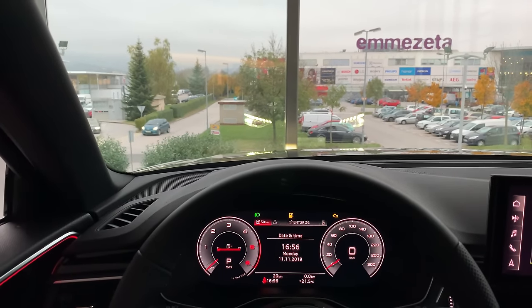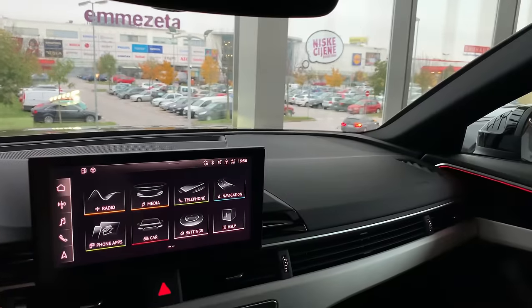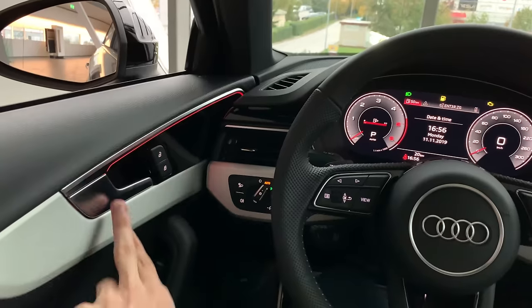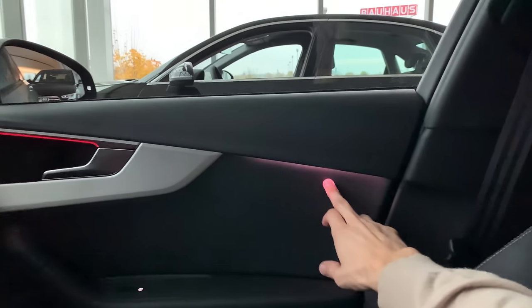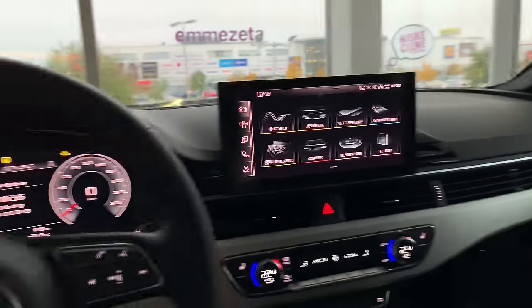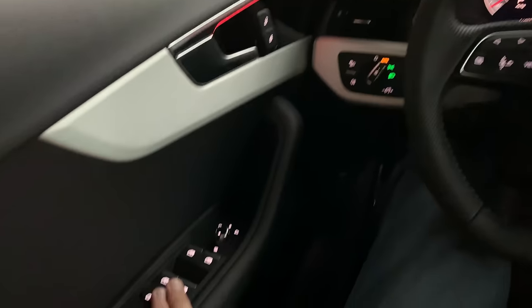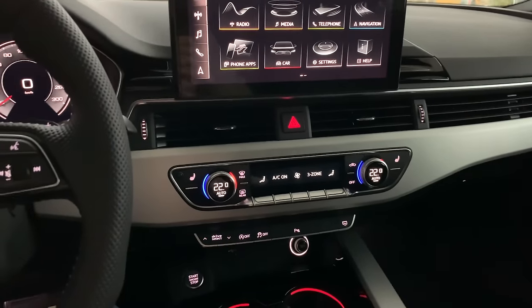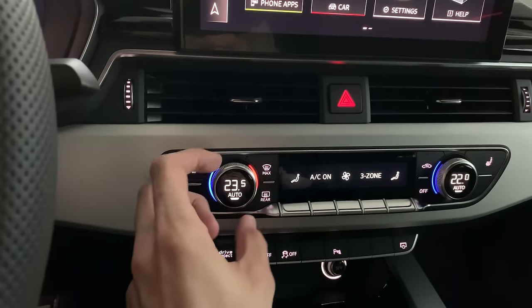Everything is nicely illuminated — a speaker in the middle, more speakers in the doors, and that sharp ambient light design. The ambient lighting continues through to the rear seats as well. Illumination is also on the steering wheel; all buttons are white except the light switches and the beautiful AC switches. This model has three-zone climate control.